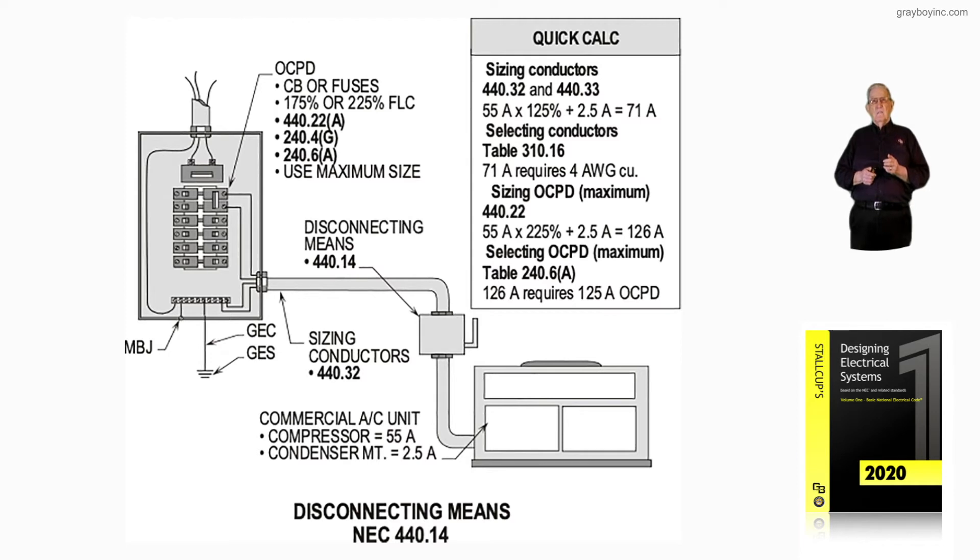Now 440.22 says if you wanted to use the maximum setting — because this unit is on the roof or on the side of the building where the sun is on it all morning through solar noon and all evening until it sets — it might be kicked up to 225% times 55 amps, the compressor rating, plus 2.5 amps for the condenser motor, and you'd add up to 126 amps.